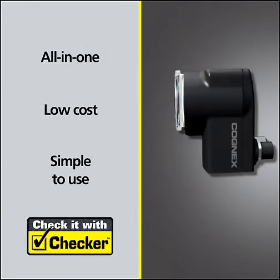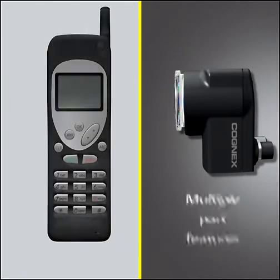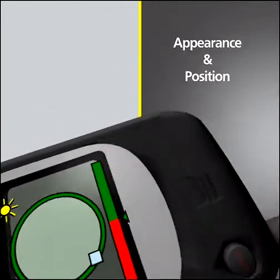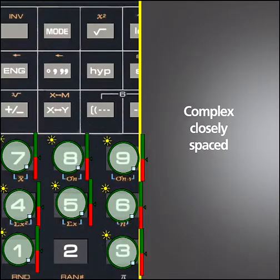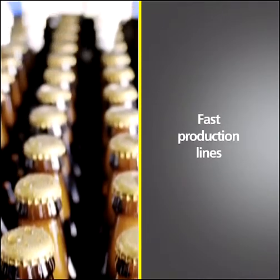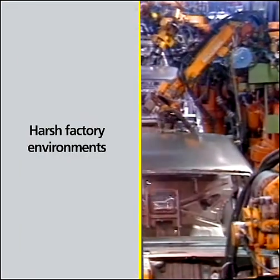A single Checker can detect and inspect multiple part features, even when the appearance and position of the part varies. Even complex, closely spaced parts — even on the fastest production lines, and even in harsh factory environments.